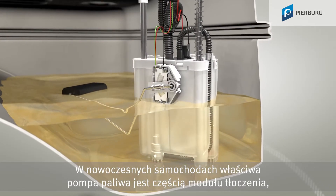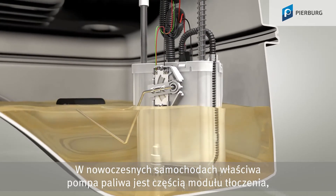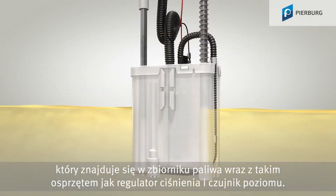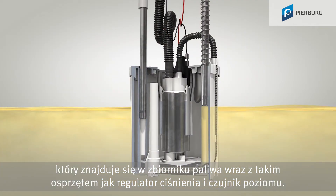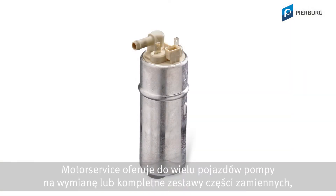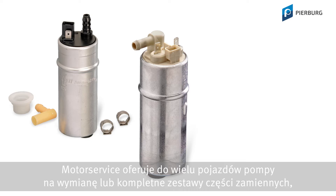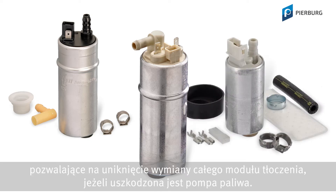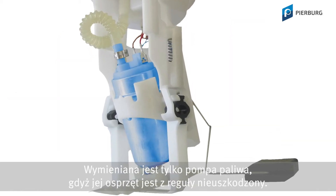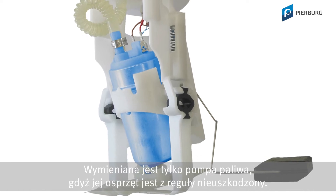In many modern vehicles, the actual fuel pump is part of a larger pump module, which is located in the fuel tank along with attachments such as a pressure regulator and the level sensor. Motor Service supplies spare pumps or entire kits for a range of vehicles, which means that if the fuel pump is faulty, there is no need to replace the entire pump module — only the pump itself is replaced, as all the other attachments are normally still fine.